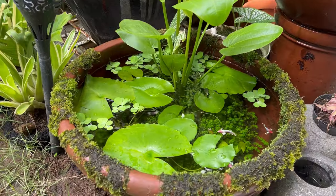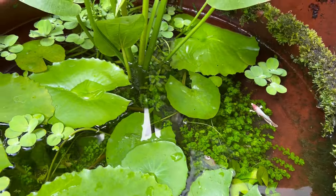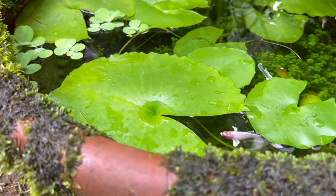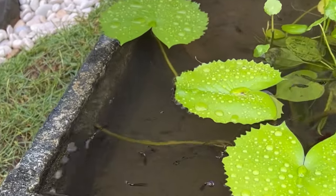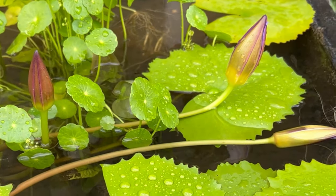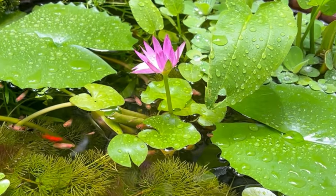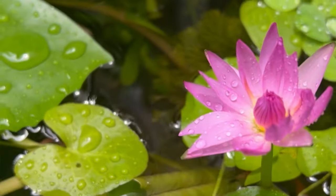my mini pond that houses my betta sorority. These ponds serve as a captivating extension of my passion for aquatic ecosystems — it allows me to explore and express creativity on a smaller scale and budget. With these types of mini ponds, a self-sustaining ecosystem emerges as aquatic plants and fish create a harmonious balance. The interdependence between oxygen-producing plants and fish fosters a closed system requiring minimal intervention — it is the epitome of nature's self-sufficiency.